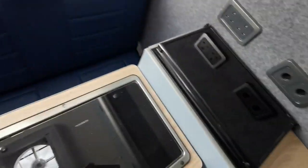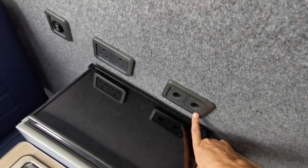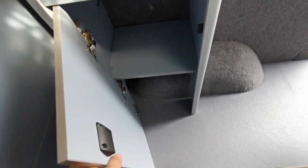You've got two 12 volt cigarette lighter points, two USBs here. Additional cupboards up here, a wardrobe, and storage there.